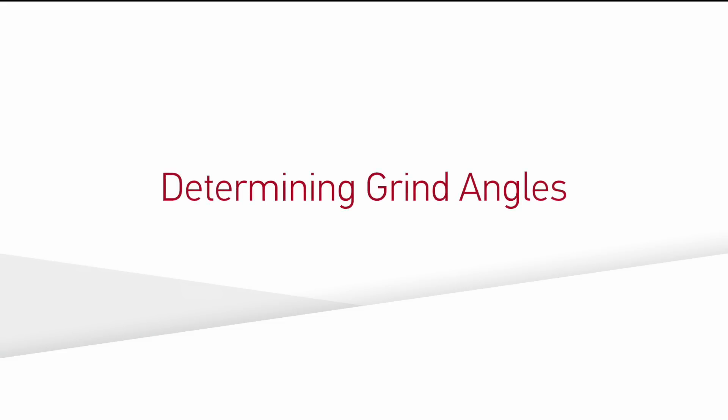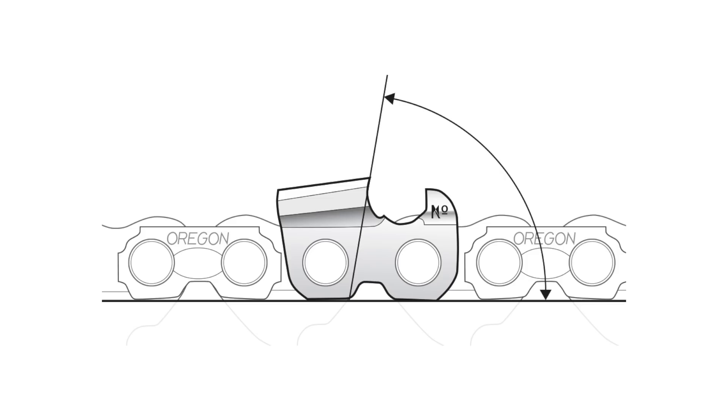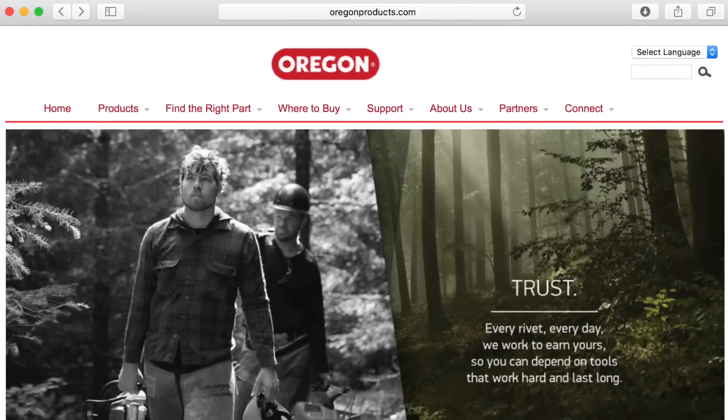Each chain has two unique sharpening angles that are fixed on the machine: the grinder head angle and the top plate cutting angle. Factory recommended cutting angles for Oregon chain can be found in several locations: the grinder manual, the Oregon maintenance and safety manual, the back of the Oregon chain packaging, or online at oregonproducts.com. Grind angles are a key part of chain sharpening, and it is important to understand the setting of these angles to be able to operate the machine.